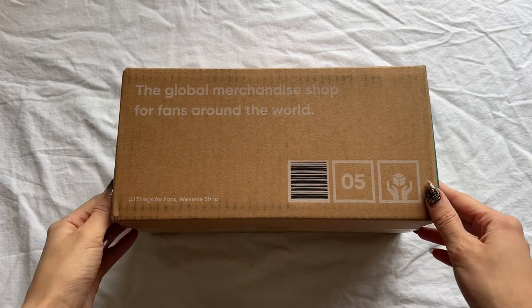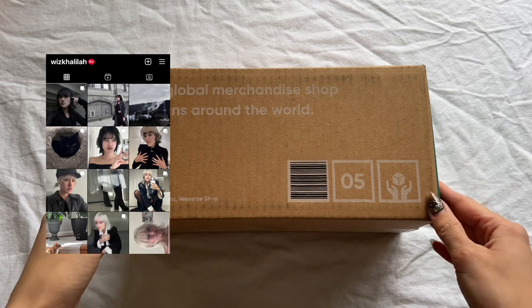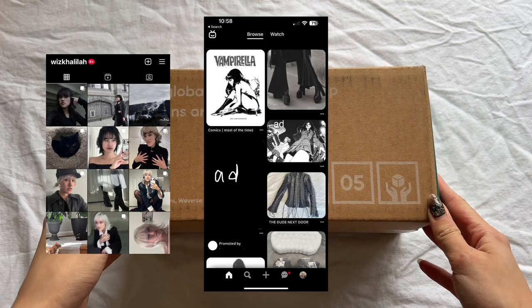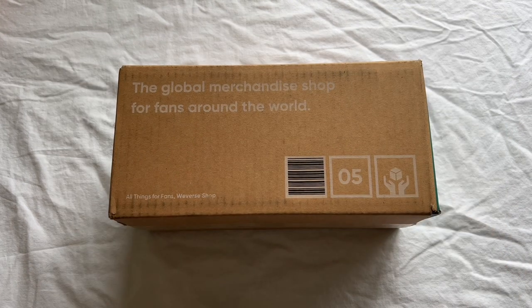A lot of my friends are like, 'Of course you like it' when your Instagram looks like this and your Pinterest looks like this and your closet looks like this — they're like, 'Of course it is your aesthetic.' But the major complaint is that it is not Seventeen's aesthetic, which I do understand.